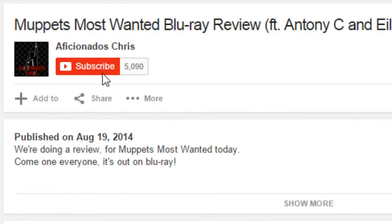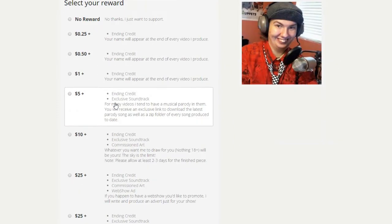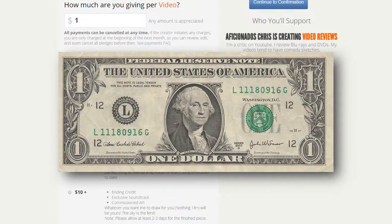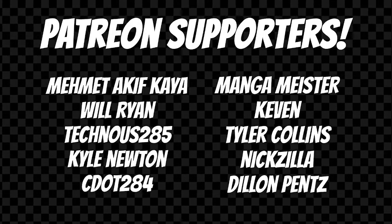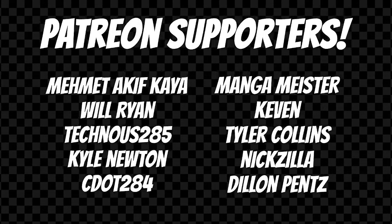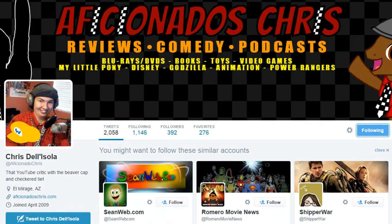If you happen to like what you saw, then you can hit that subscribe button for more. And if you want to be extra generous, you can donate to my Patreon page in the link below. You can donate anywhere from 25 cents to a whole dollar — every little bit helps. Anyone who donates gets their name at the end of the credits of every video. And if you'd like updates on future projects, you can like my Facebook page and follow me on Twitter.